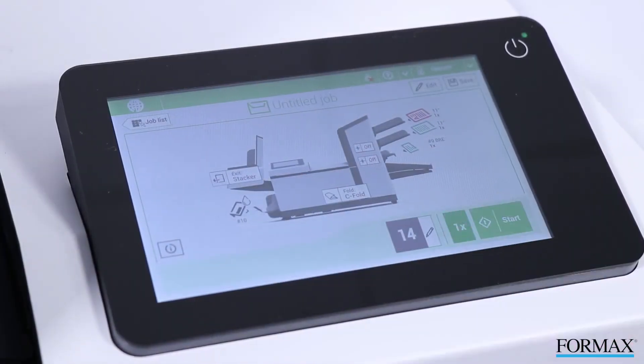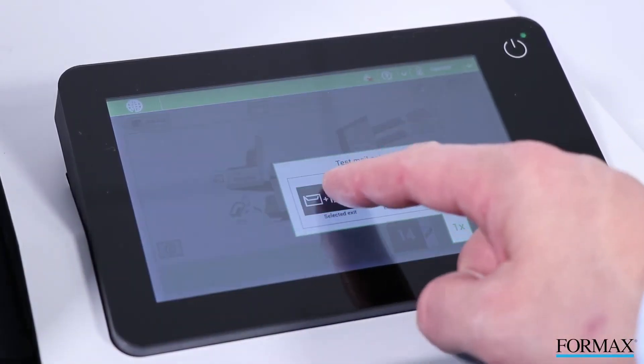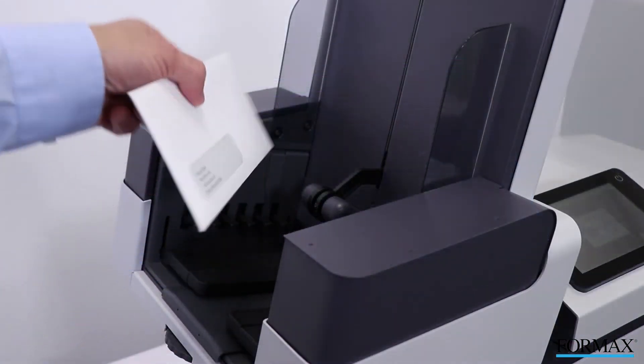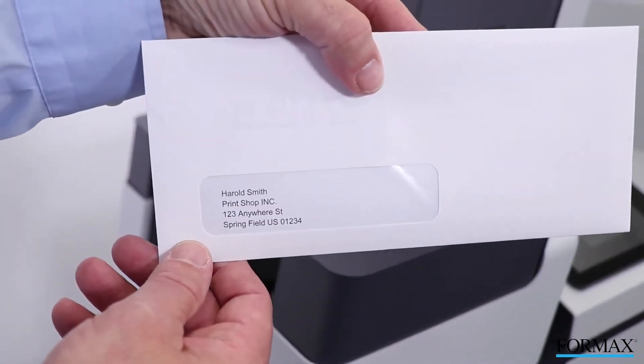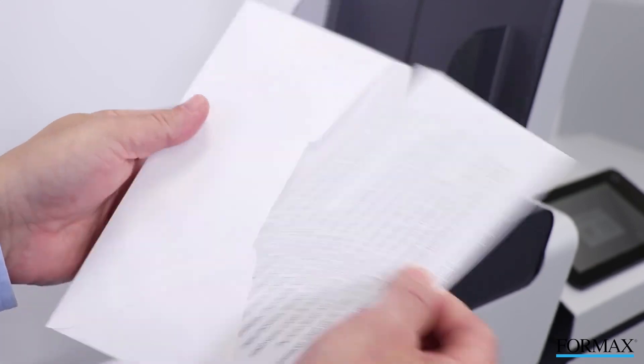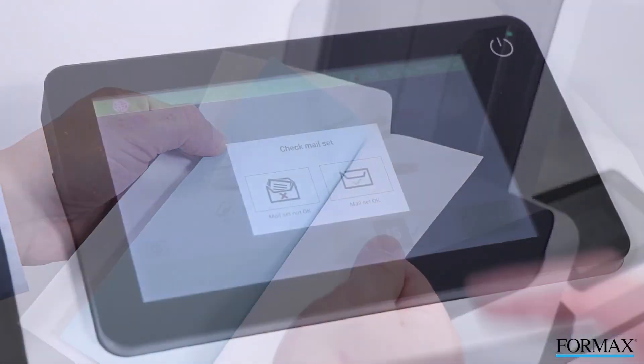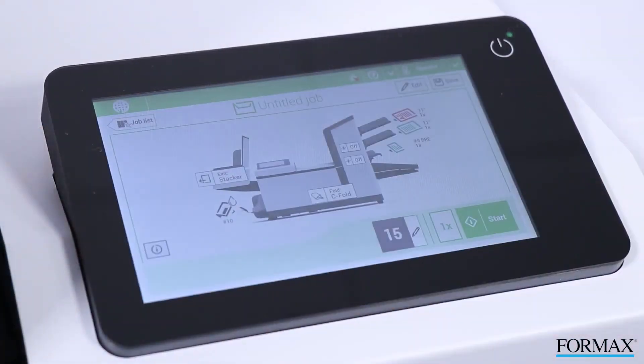Press the one-time button for a test piece. Check the piece to be sure it's correct. If the documents are accurately folded and inserted, press Mail OK, then press Start to begin processing.